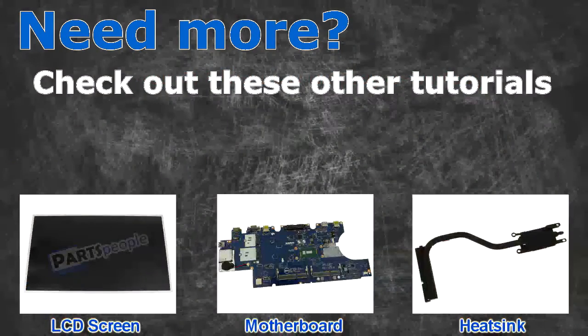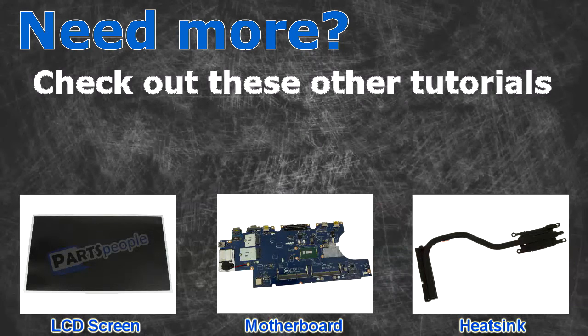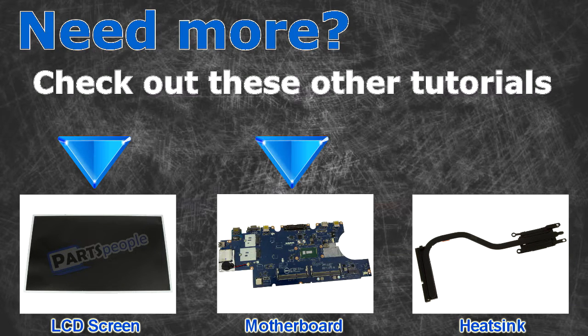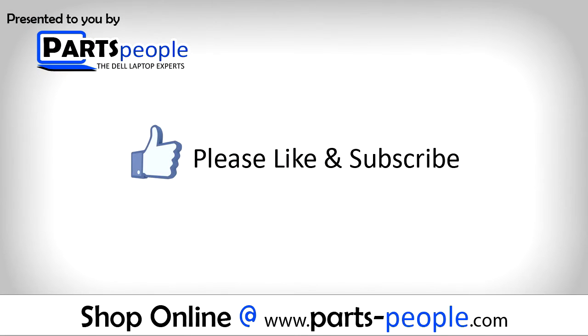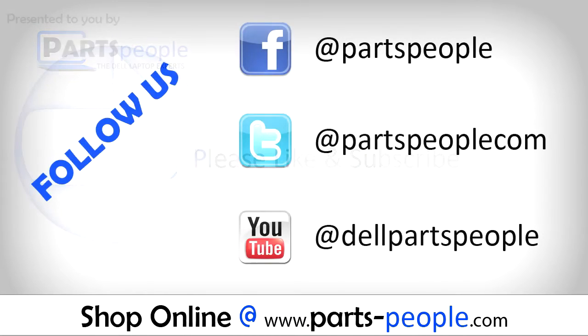Need more? Check out these other tutorials — click here for LCD screens, click here for motherboards, click here for heat sinks. Thanks for watching. If you enjoyed this tutorial, give this video a like and subscribe to our YouTube channel. Check the video description below for links to written tutorials and replacement parts.